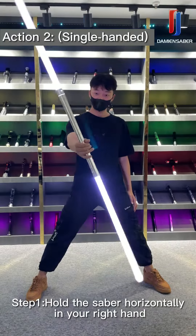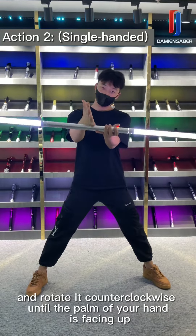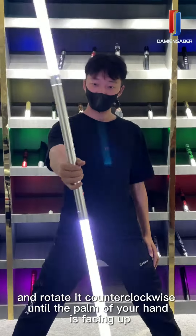Step 1. Hold the saber horizontally in your right hand and rotate it counterclockwise until the palm of your hand is facing up.